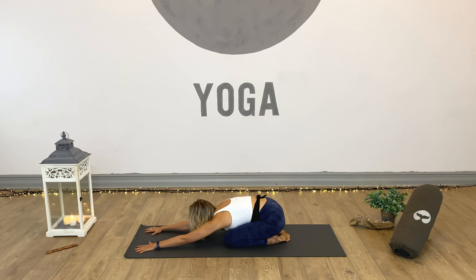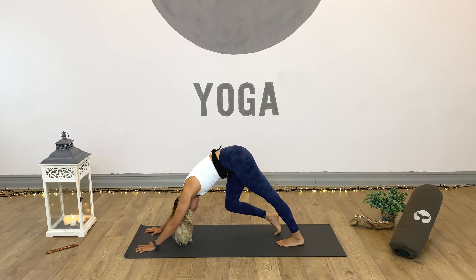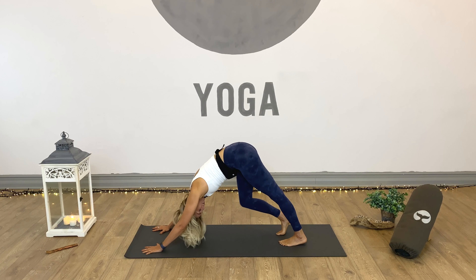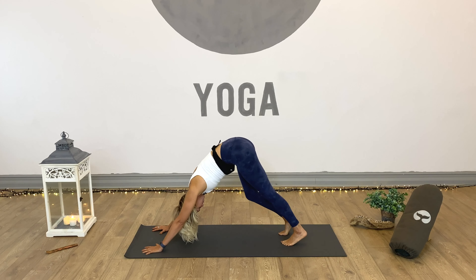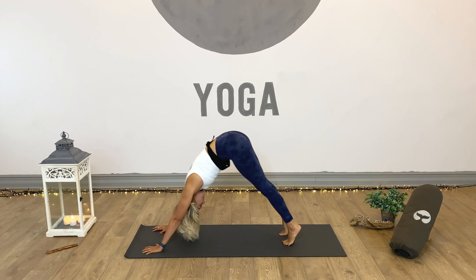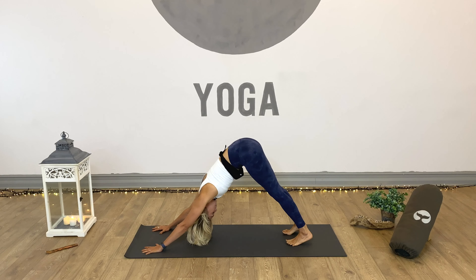Let's start to move again. Looking forward, inhale takes us up into tabletop. Exhale, tuck the toes, press into down dog, and paddle the heels up and down — walk the dog. Maybe shake the head from side to side. Now soften both knees, inhale and come right up onto the tiptoes, shift the weight forward. Exhale, back into down dog. Inhale, lift right onto the tiptoes, shift the weight forward. Exhale, back into down dog.